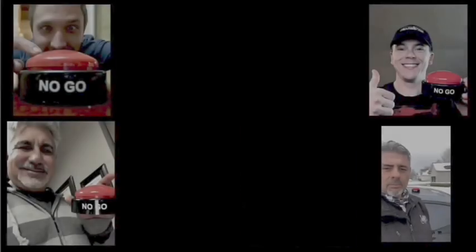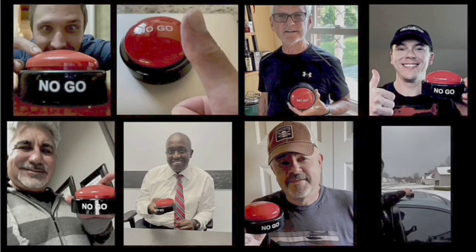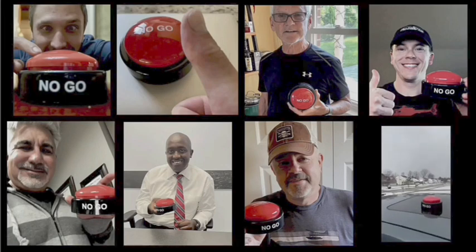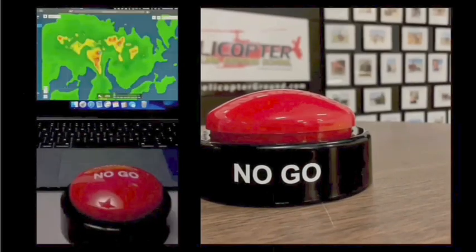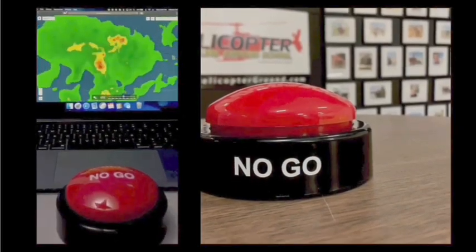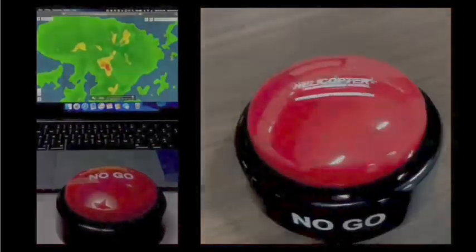When you feel the pressure to fly but know the right decision is to stay on the ground, hit the Hog's No-Go and live to fly another day. HelicopterGround.com